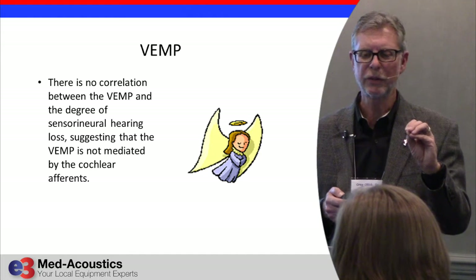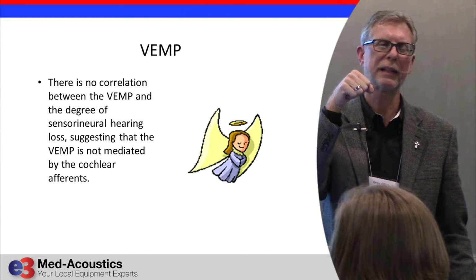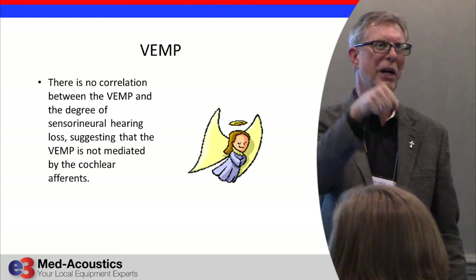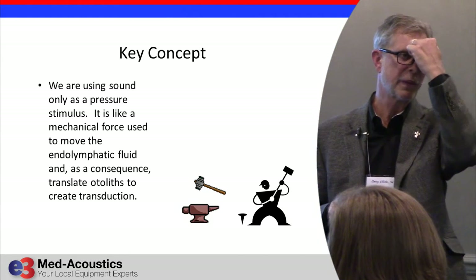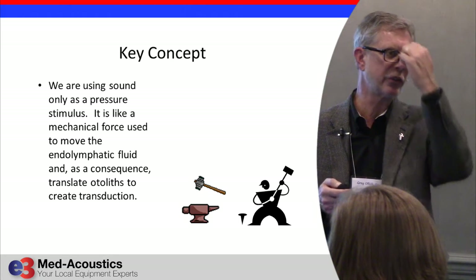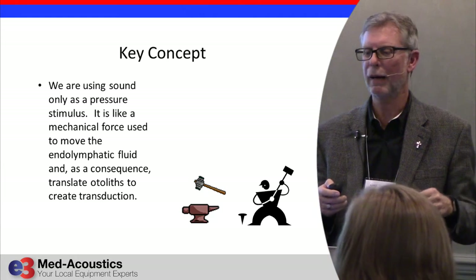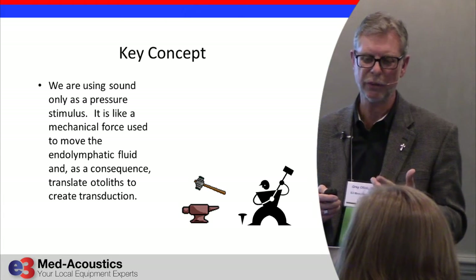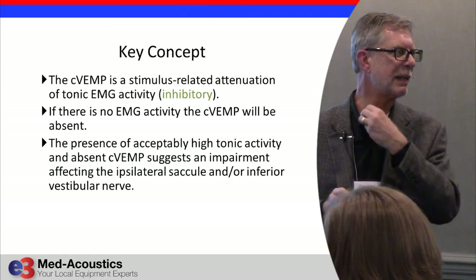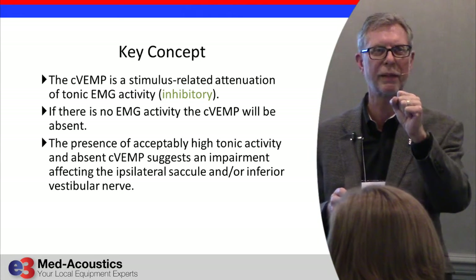Even though you're using an auditory stimulus to punch the saccule, you're using it as high as you can get out of your equipment — at least 95 dB, preferably 99, 100, or 105 — as high as it'll go, because you're just punching the saccule with it. Some people set up apparatus to do head taps, but auditory stimulus is so much easier. This is an inhibitory response — we're used to everything being excitatory — so the sternocleidomastoid muscle is de-contracted with each stimulus rather than excited.